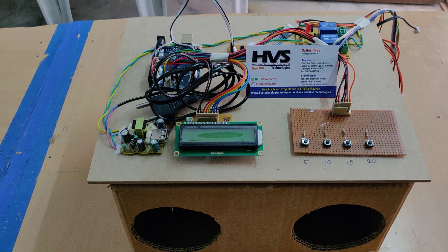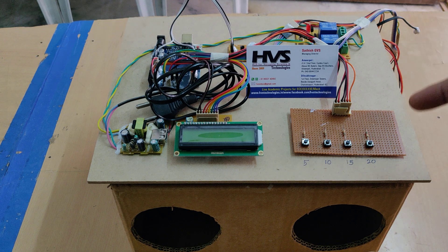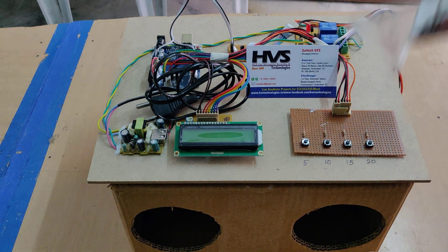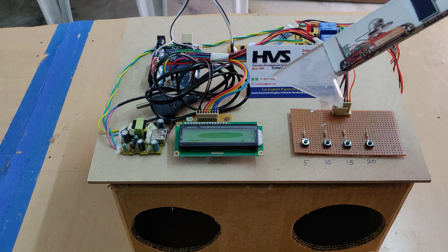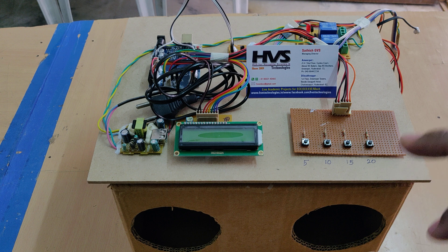Based on that input, Arduino will start a timer, which we are going to set from this. In this model we have added one more feature — previously it was zero timer starting when we start the kit, and now we have coded the system with a five-second minimum starting time. You can change the timer for 5, 10, 15, or 20 seconds.